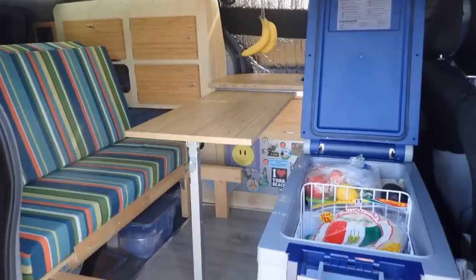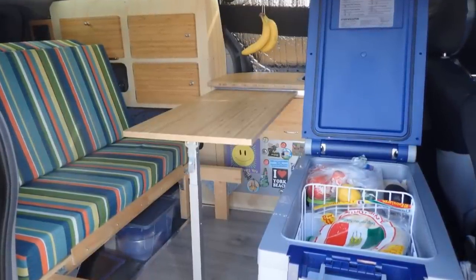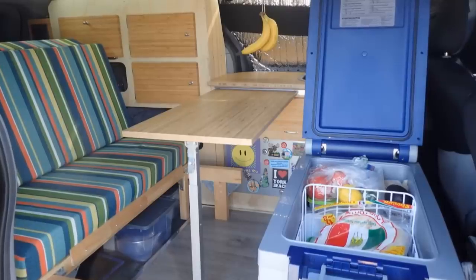I use a real fridge of 50 quarts. I love that thing so much — it's really quiet. You always have something to eat and can stay longer wherever it's fun.